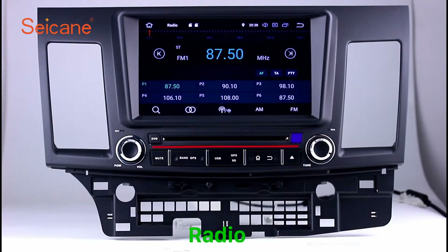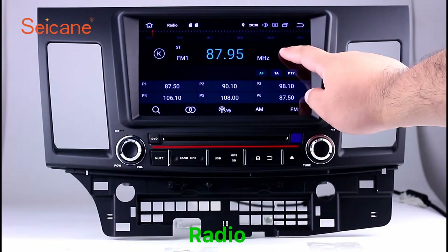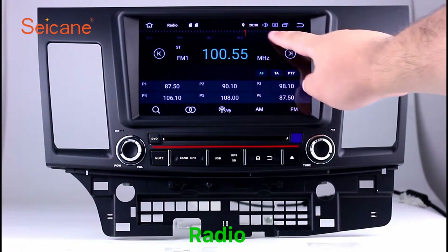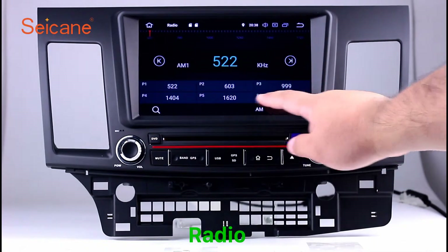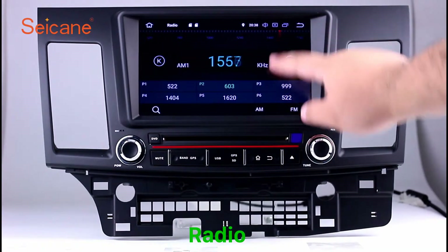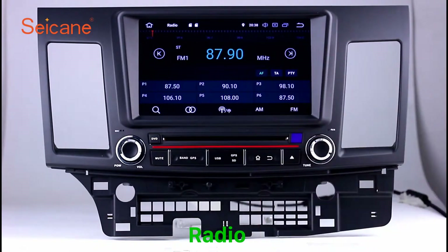Radio. Listen to radio by selecting channels manually or automatically. It supports RDS. You can select channels by program types such as news, science, music, and so on. It has AF and TA function and it supports AM and FM bands. You can shift radio to stereo status and listen to local favorite radio stations.